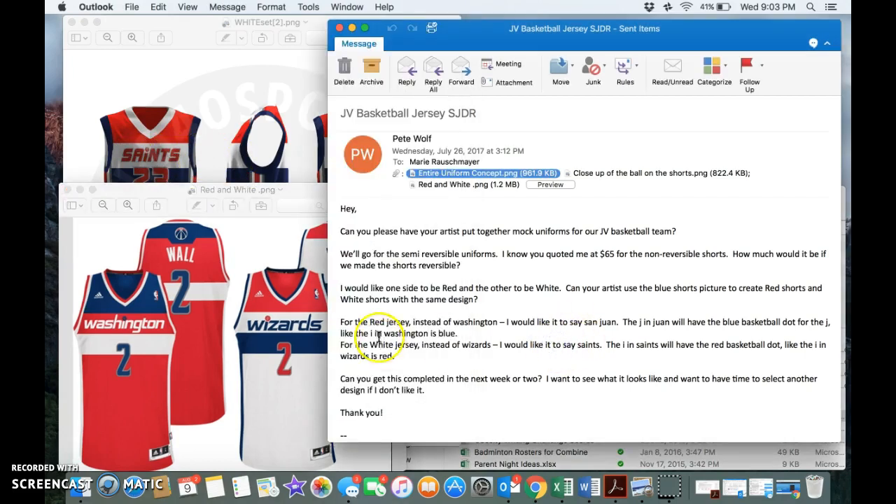I think you got it right — the white jersey was going to say 'Saints,' just like you see here, and the 'i' is supposed to have the basketball. And I think this is supposed to be blue. If you look on this picture here, 'Wizards' is written in blue with the red basketball. So 'Saints' would just need to be lowercase and in blue. And then for the red jersey, 'San Juan' would be in white font, like the white stripe, and it would have a blue basketball.